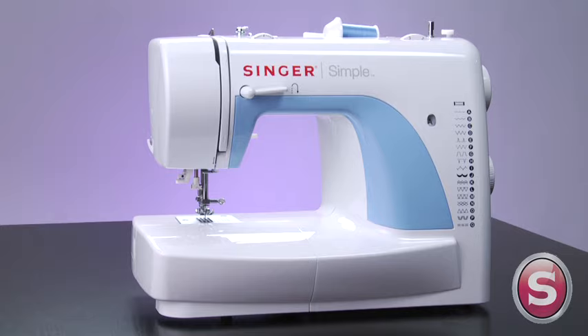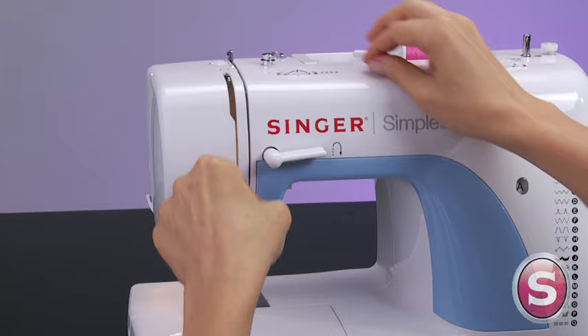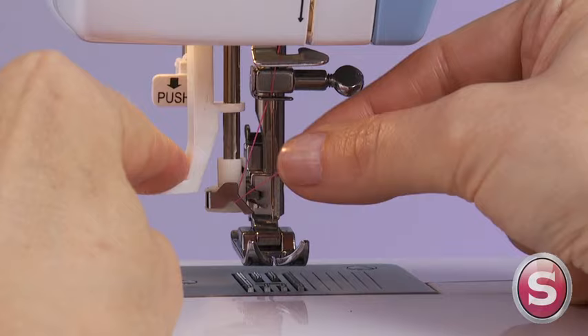Express your creativity with the Singer Simple Sewing Machine. Getting started on any sewing project is a breeze with easy machine threading. Just load the thread and follow the arrows to the automatic needle threader. This convenient feature is designed to save you time.